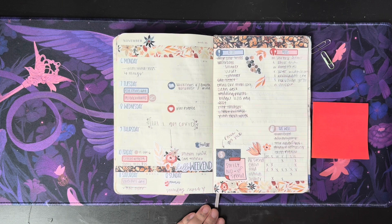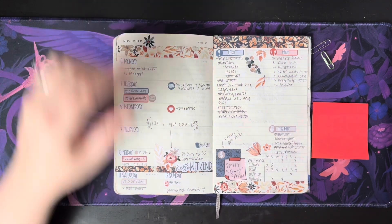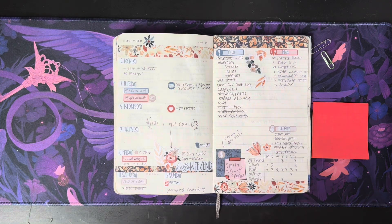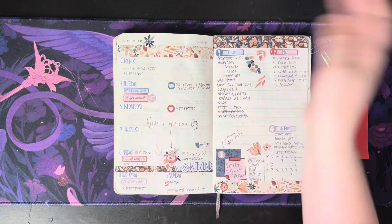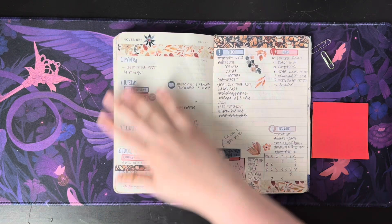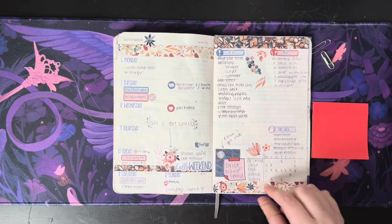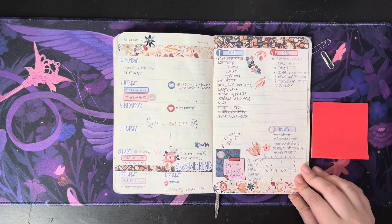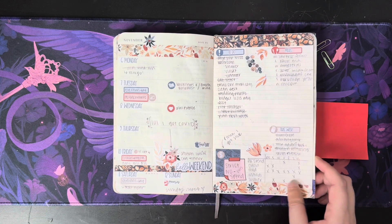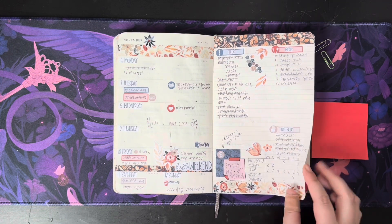This is the November subscription kit for Mandy Lynn Plans — I recognize it because I just used it in my Cousin. This is my first time using a big kit or getting the subscription box, so I was really excited to use it. Just to-do, meals this week, packages I was expecting, strict no-spend. And then I got sick again — we were sick for like two months straight or two months straight. It was pretty awful.